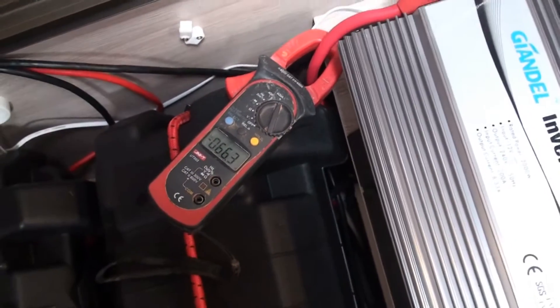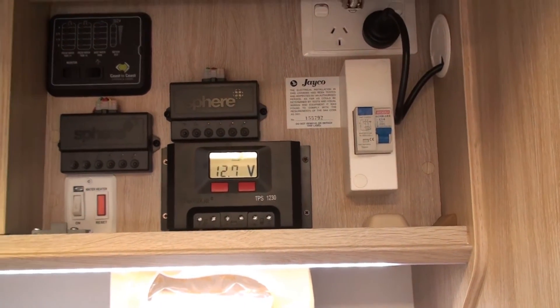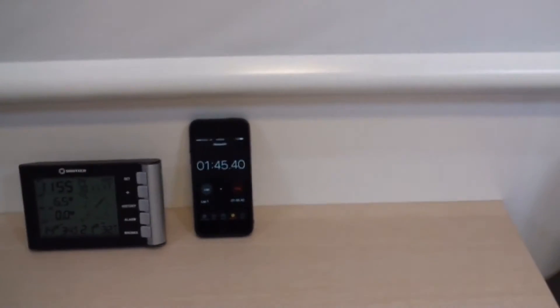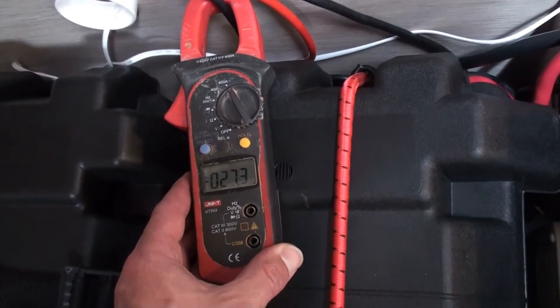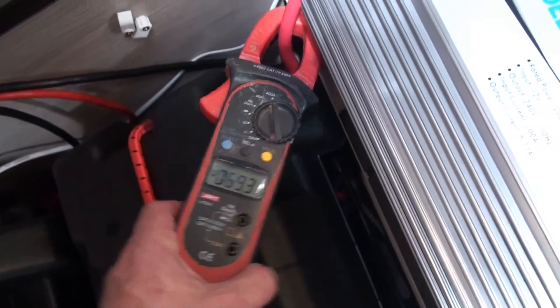I wonder if that's because the voltage is dropping and the current is going up. Still, that's alright. Hopefully the sun comes out. Two and a half amps out of the panel on the roof, which is 150 watt. We'll check in about 10 minutes time when I turn the car off, because I'm going to try and get the van to temperature. 70 amps now. So 27 of those amps are coming from the car, still a fair bit coming out of the batteries. When I turn the car off, I'll report back and we'll see how the whole system's going.